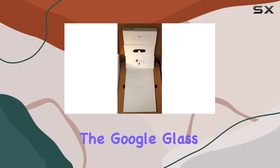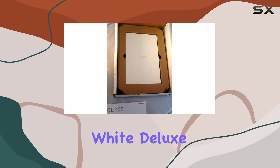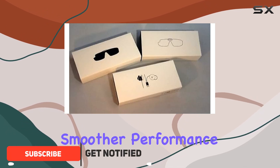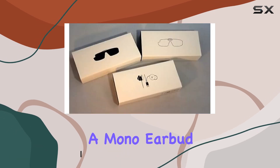Today, we're diving into the Google Glass Explorer Edition XE V2 Cotton White Deluxe Bundle. This is the latest iteration, packing two gigabytes of RAM for smoother performance. The package includes never-use sun shades, stereo earbuds, and a mono earbud.